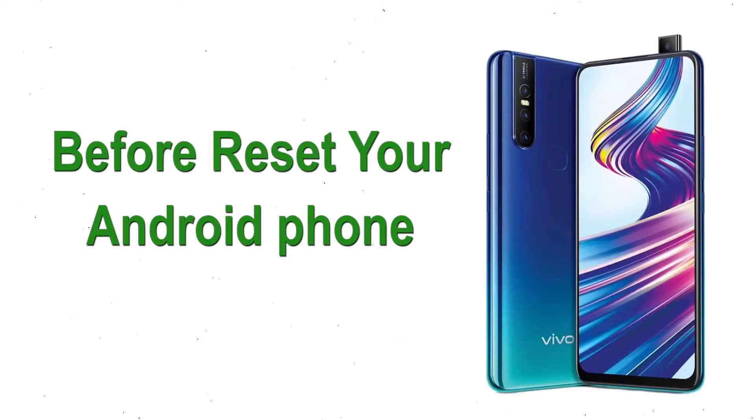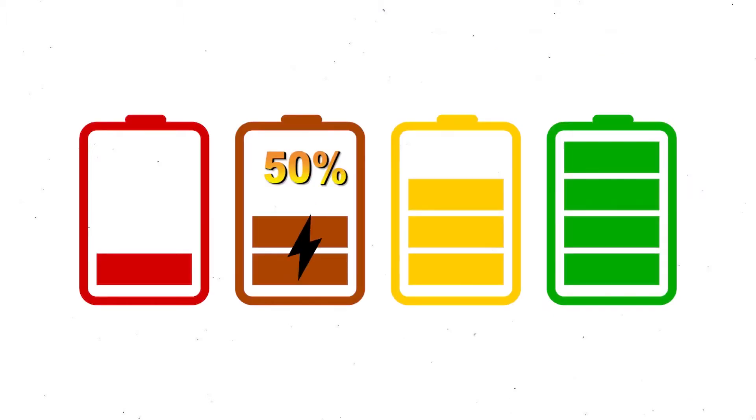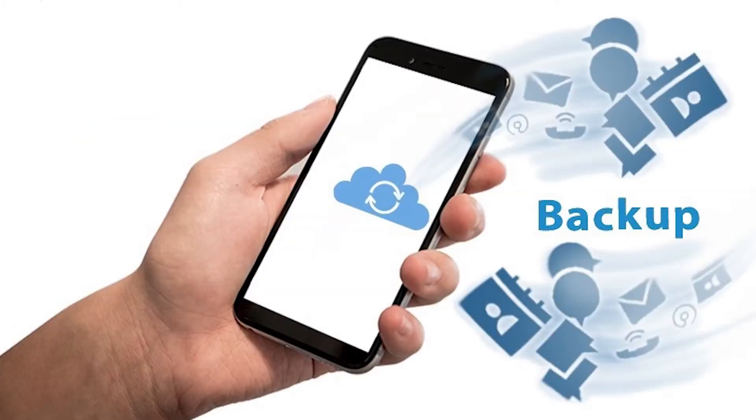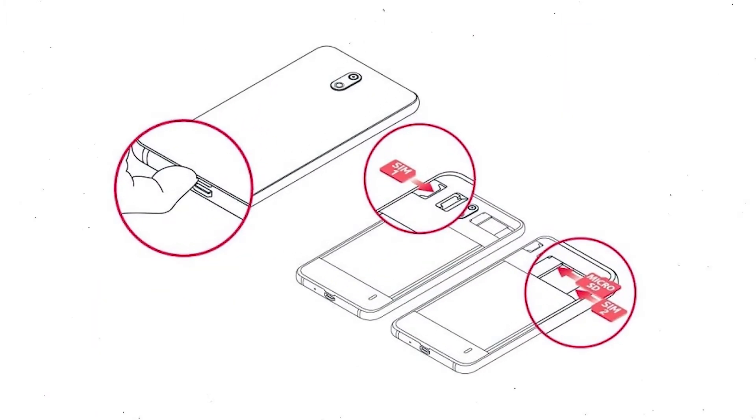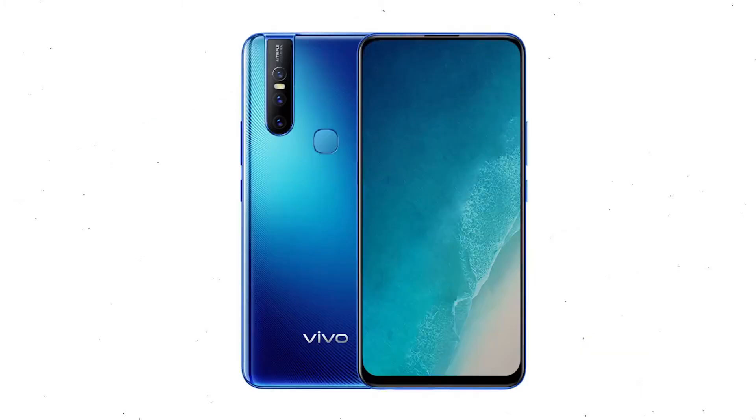Before resetting your Android phone, make sure the battery is properly charged — at least 50% charge. Also make sure that the data on your device is backed up so you do not lose valuable photos or documents. Reset will delete all your mobile data, so remove your SIM and SD card first.